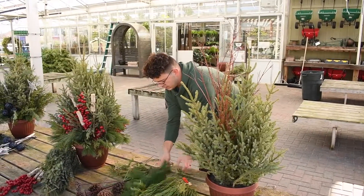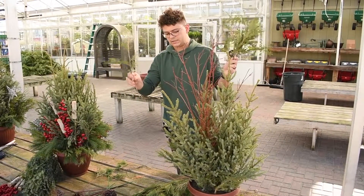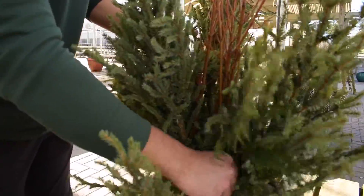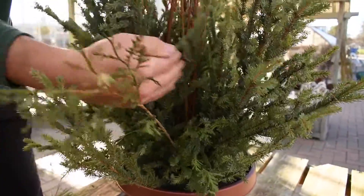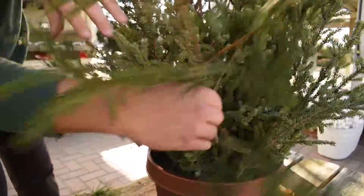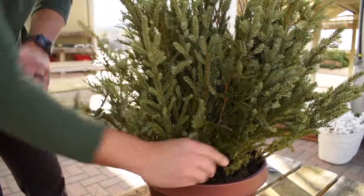And as we work down, the next element would be arborvitae. The arborvitae are a little bit more rigid — they do stand up a little bit. So I'm going to plug that arborvitae in between my spruce tips where we can see there's a little void there. I'll place the arborvitae in there, then another quarter turn.